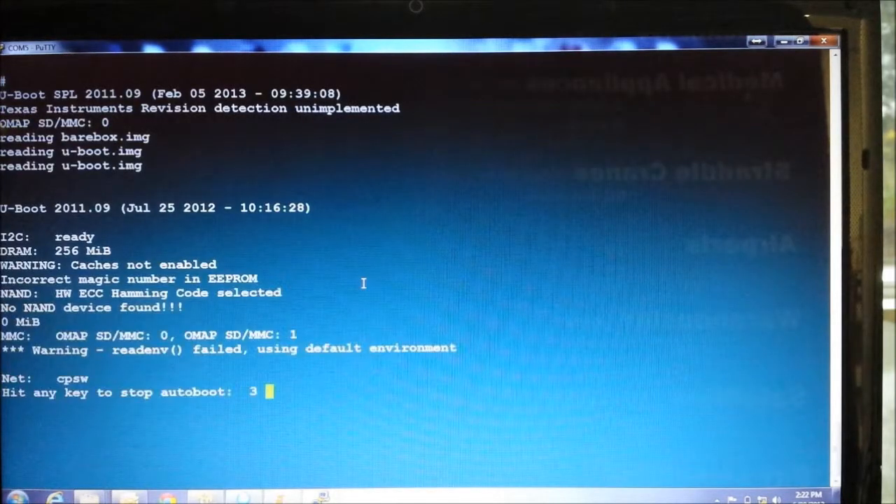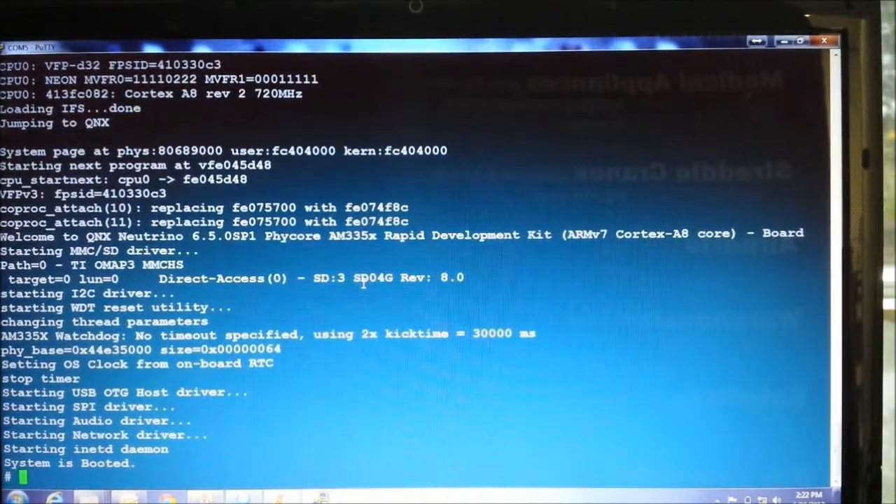You can see the screen now. I'm going to power on and count. Power on — one, two, three, four, five. So you can see QNX has booted in five seconds.